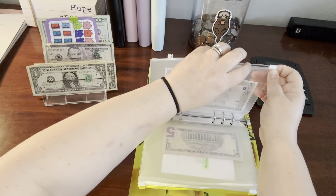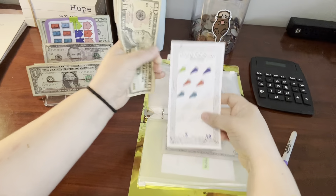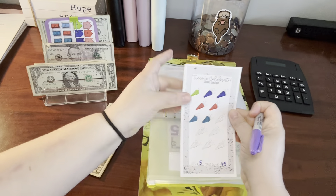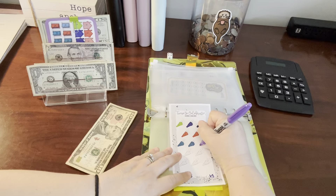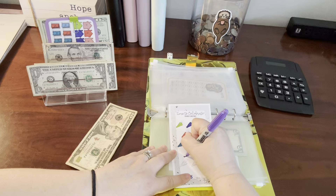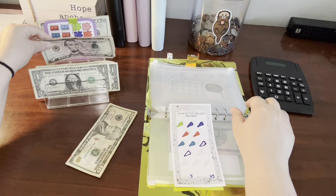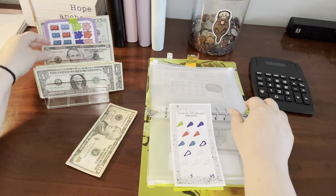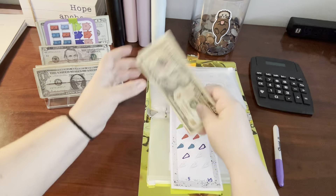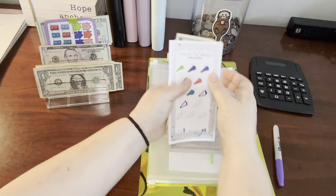Next is our celebrate challenge — this was a freebie from the YouTube channel A Little Love It All. We're going to do $10. I made these little denominations of five a piece, so we'll do two of these. And now in our celebrate challenge, we have $45.